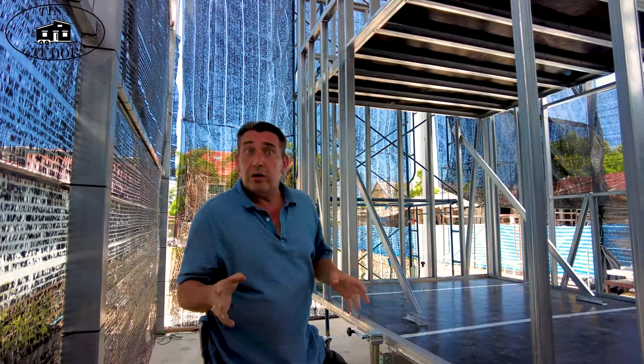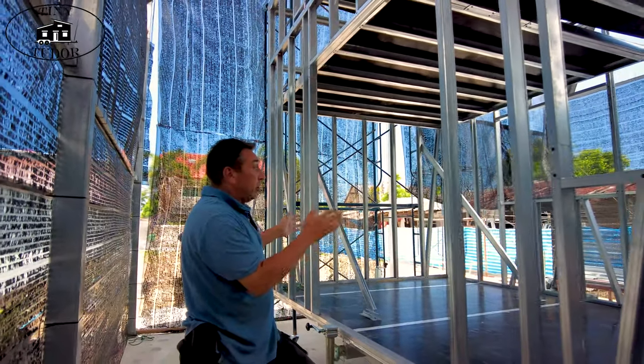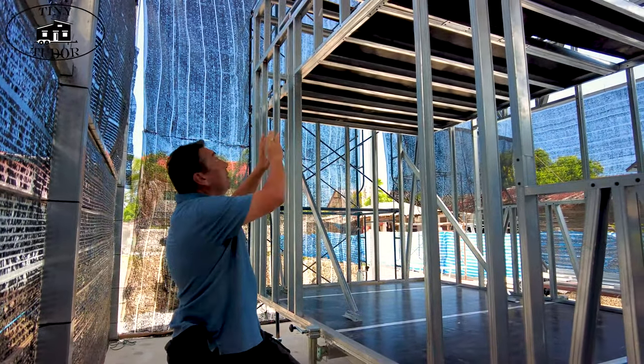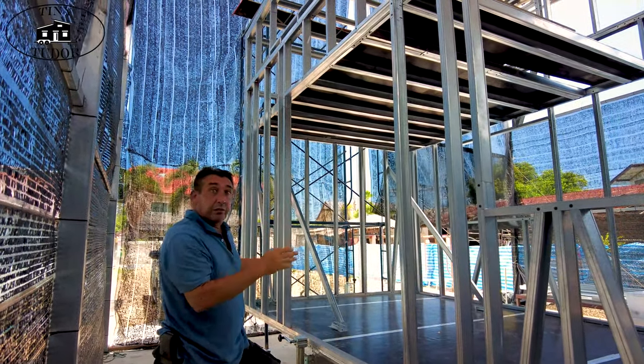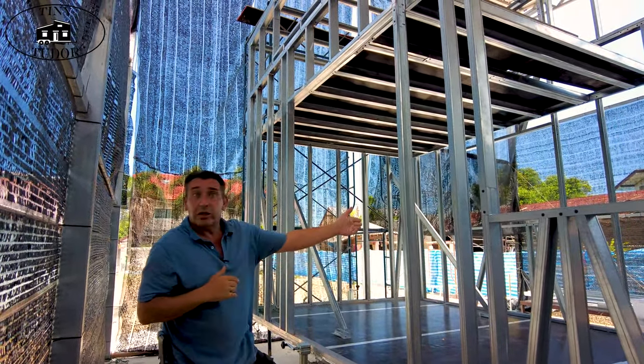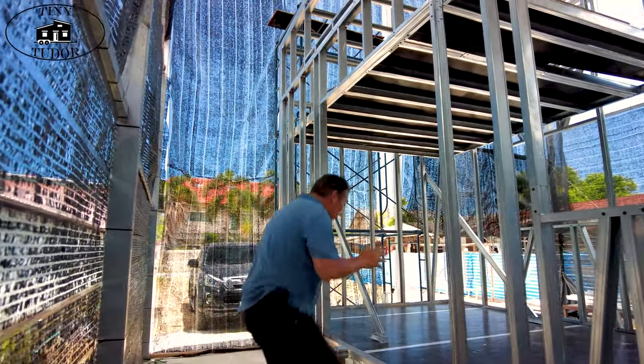With the frame up now you can start to picture the different rooms and what's coming where. First of all, you're going to be going in through a bi-fold or concertina door which is a meter 50 wide — so that's a lot of space if you've got to take in a sofa or any furniture.